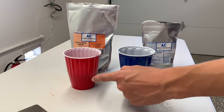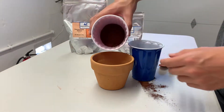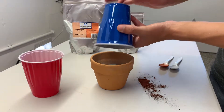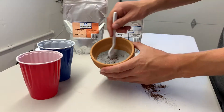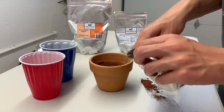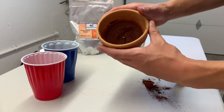Here we have 150 grams of red iron oxide and 50 grams of aluminum. Time to mix them together. Here's some magnesium ribbon, and we stuck it right there in the thermite.